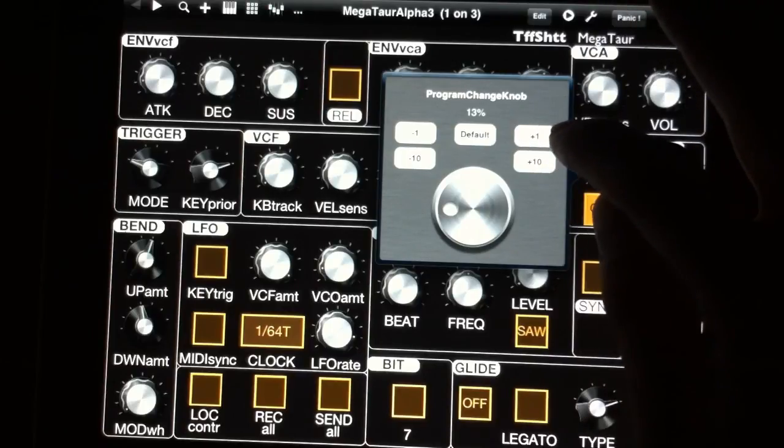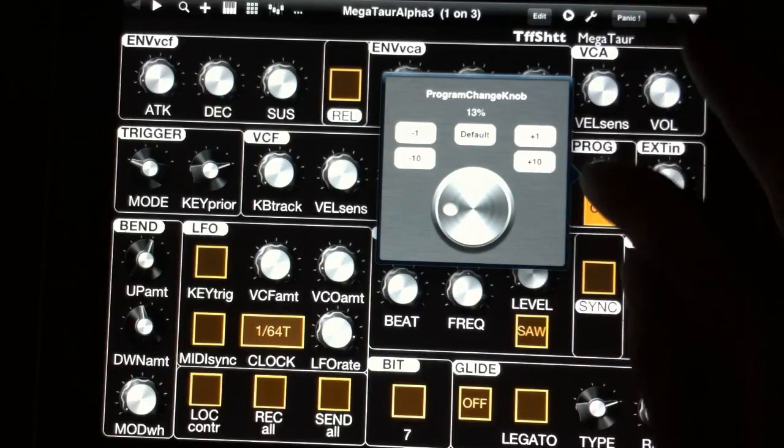We're going to do a volume test here, and then we'll do a jam — yeah.